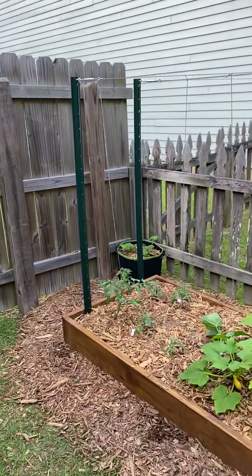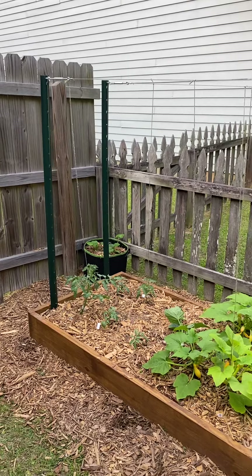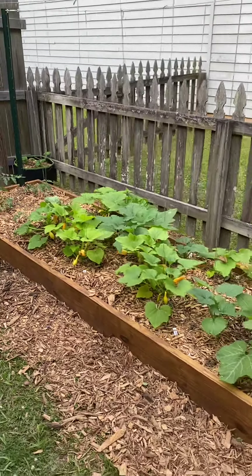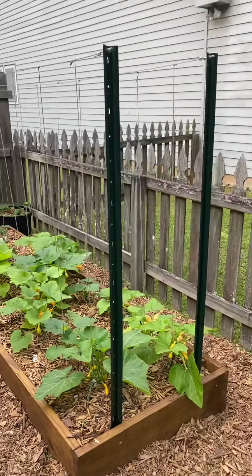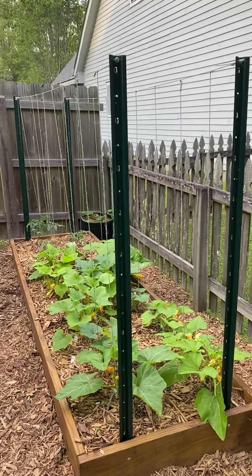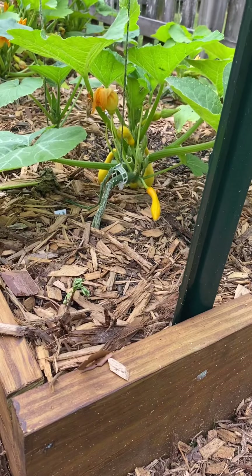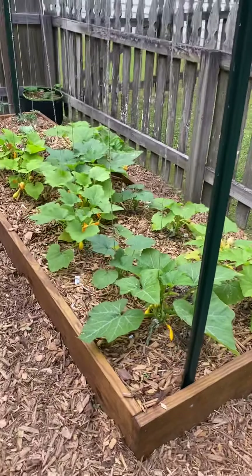Over here I've got a squash-tomato bed as well, some zucchini in the background in a 10-gallon grow bag, and six tomatoes on the end of a 3x10 bed. This area is all squash — a couple of different varieties. I'm interested to see how they cross-pollinate this year. I've built a trellis using basically airplane cable, T-posts, and strings, and I'm using tomato plant clips.